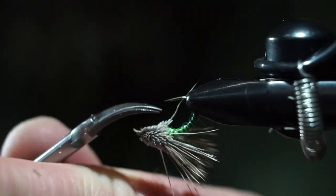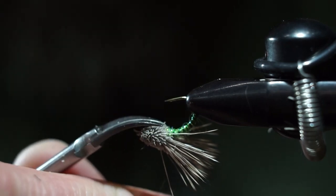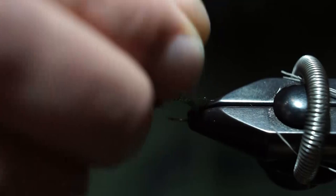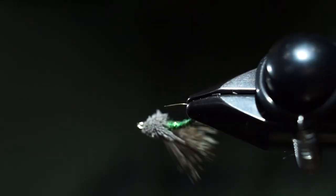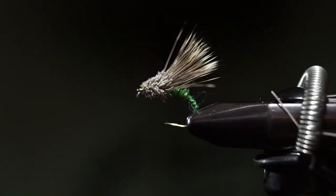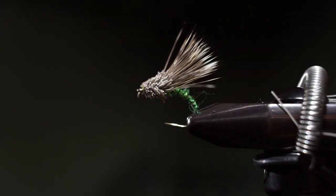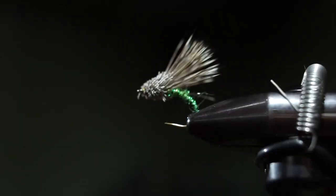Clean up the bottom — and this is the streaking caddis, one of my favorite caddis fly patterns. No hackle, super durable dry fly ribbed with wire. I have some of these in my box for three or four years, still working, still floating. Once you glue the head, I drench the fly in Watershed and let it dry — this thing will just float like a cork. It does ride low, but it's an excellent fly.